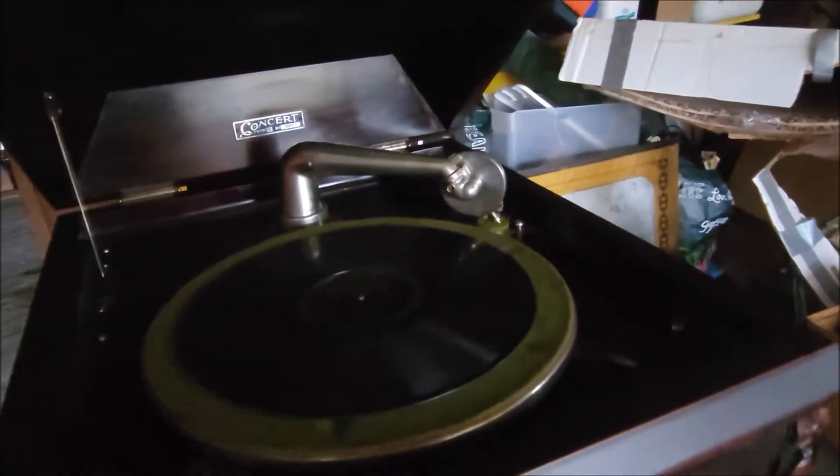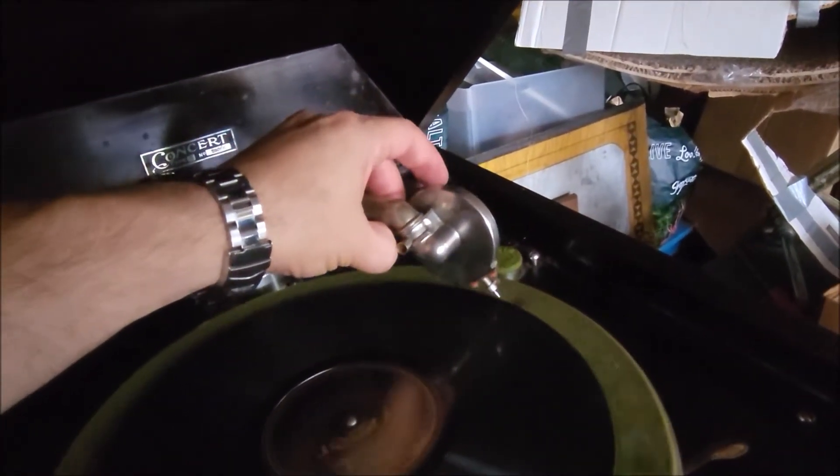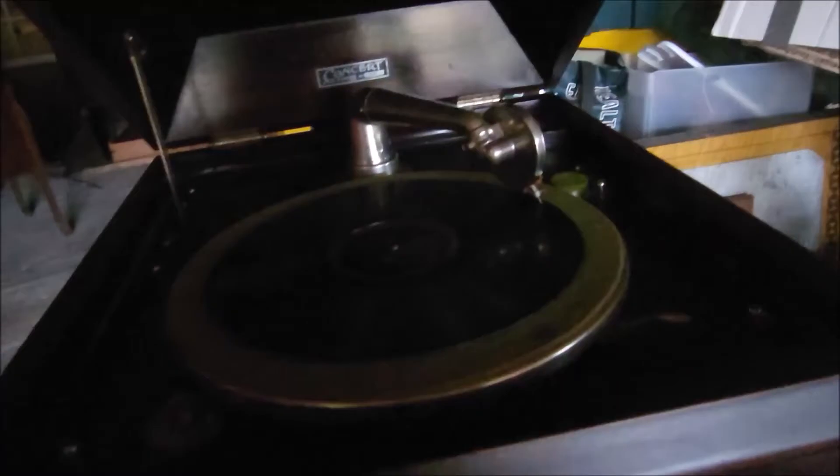Start out with a lateral 78. Wind it up — you can hear she winds beautifully smooth, very smooth. A little oil on that escutcheon will get rid of that little squeak. I'm gonna start out with a lateral record Victor, and it does have a little volume control on here — a rod, as you can see, that blocks the horn when it's out.